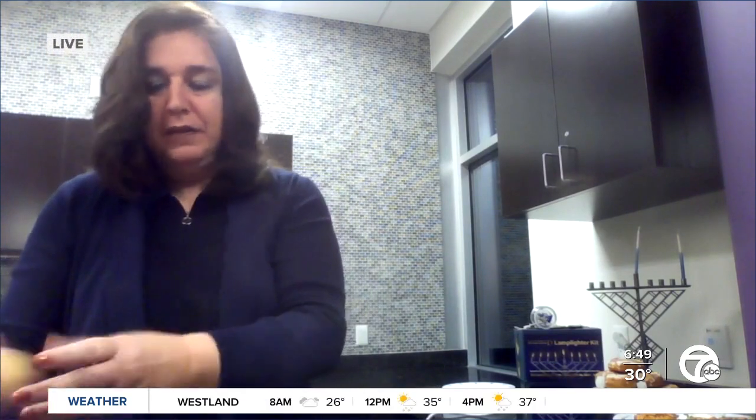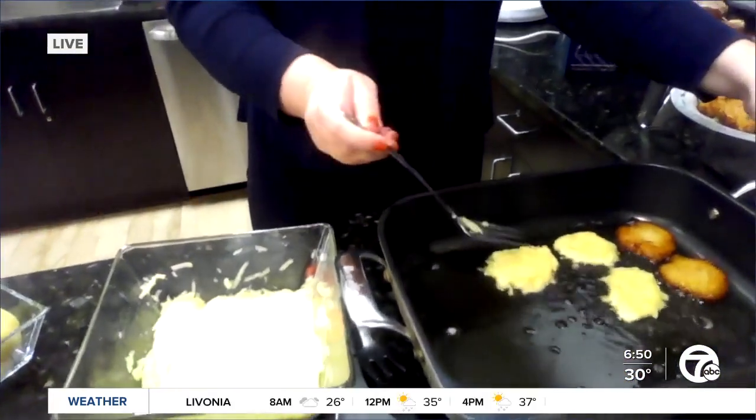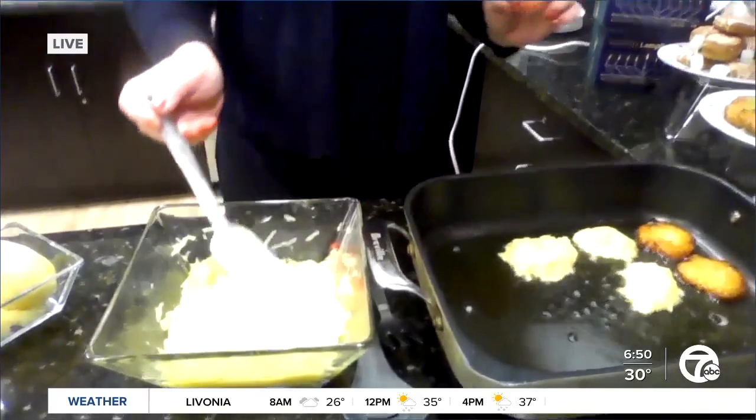I took them completely raw, peeled them, and grated them — easy enough, just like that. Then once you grate it and mix it with a couple of eggs and a little salt and pepper — the precise recipe is on the screen — you just take a little bit and drop it into already heated oil, and you watch that sizzle and you know that it is the perfect temperature. It's just a fantastic treat when it's ready.